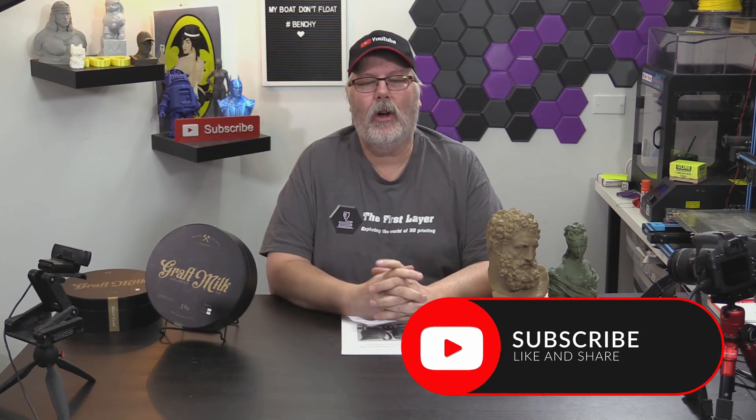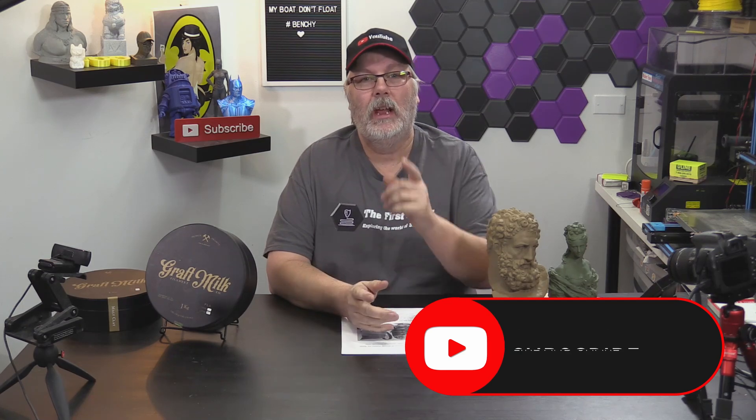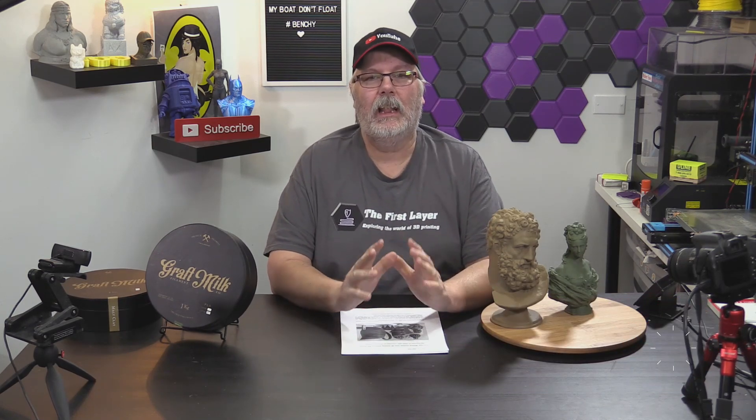We've got a lot to cover. If you're new here, make sure that you hit that subscribe button, ding that little bell so you get notified every time that we do a brand new episode and you're sure not to miss a thing. Let's jump into it.